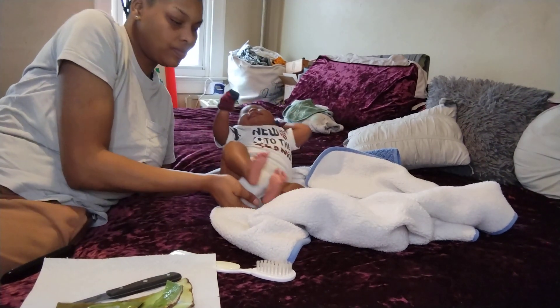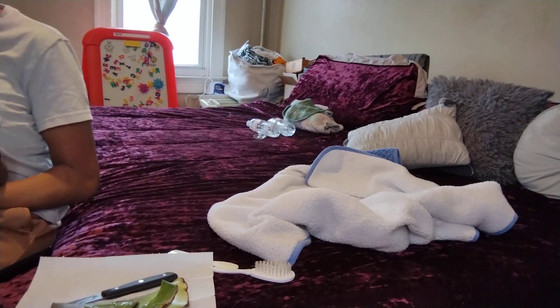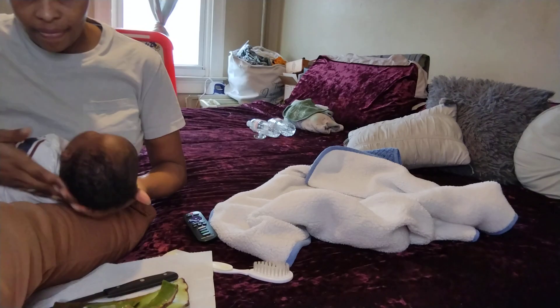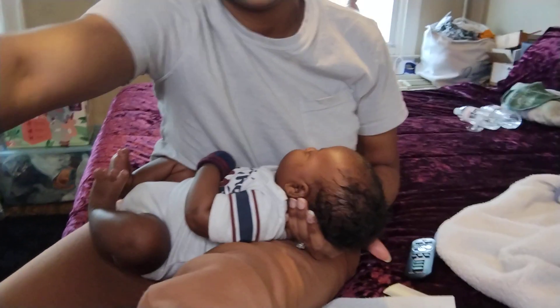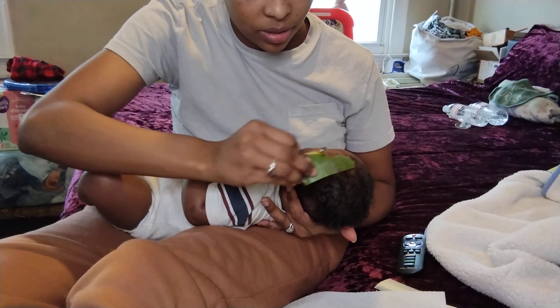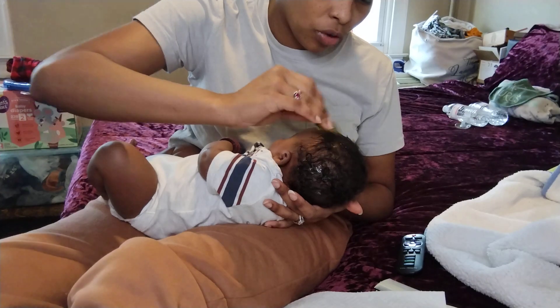Sorry baby, I'm gonna cut my finger. I'm going to actually sit him on my lap. This even still has aloe on it, so I'll take it and rub it on him.